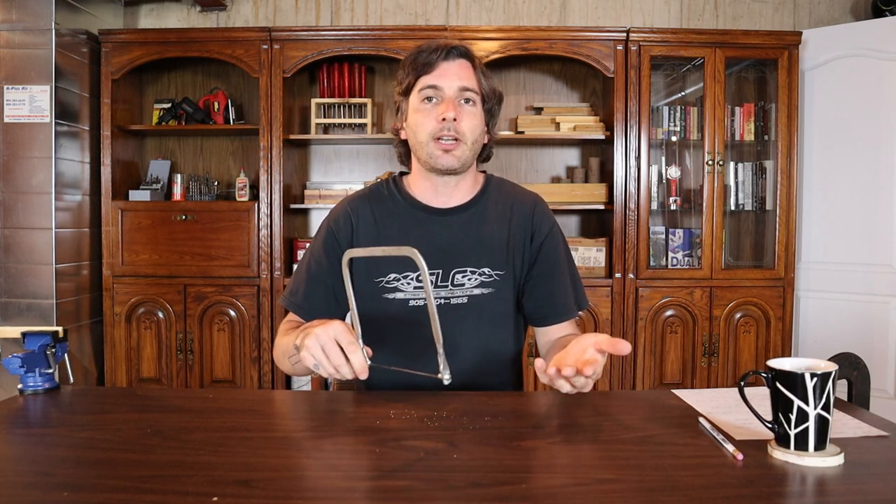One thing nice about the coping saw is that the blade is removable. What that means is that you can actually take the blade out and put it in either direction depending on your preference of whether you like to cut on the backstroke or whether you like to cut on the forward stroke. It's really up to you.